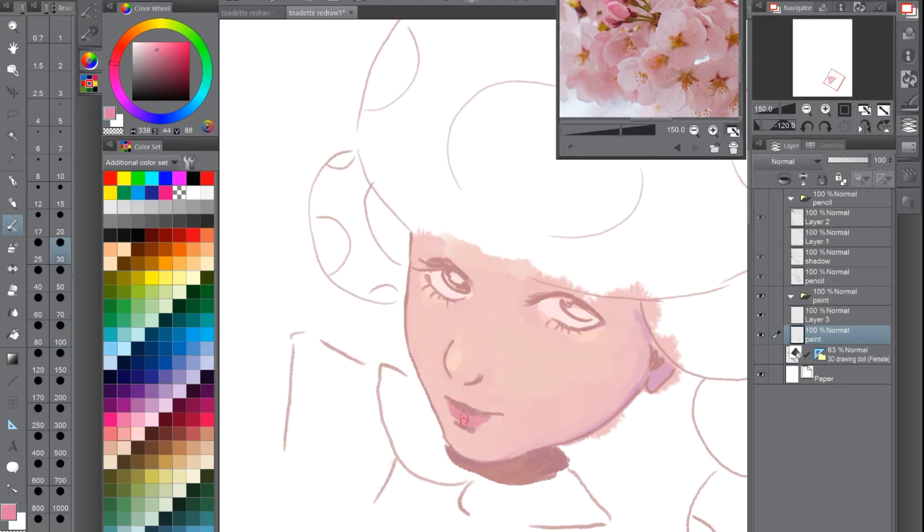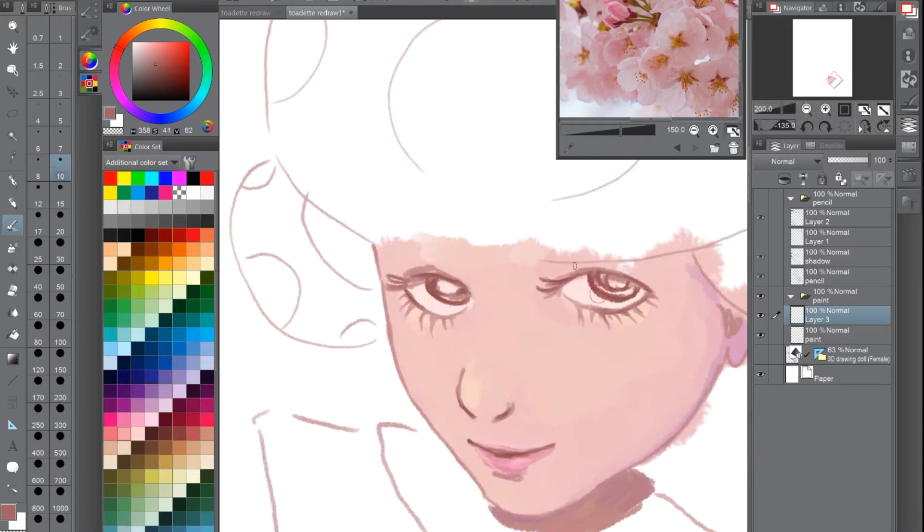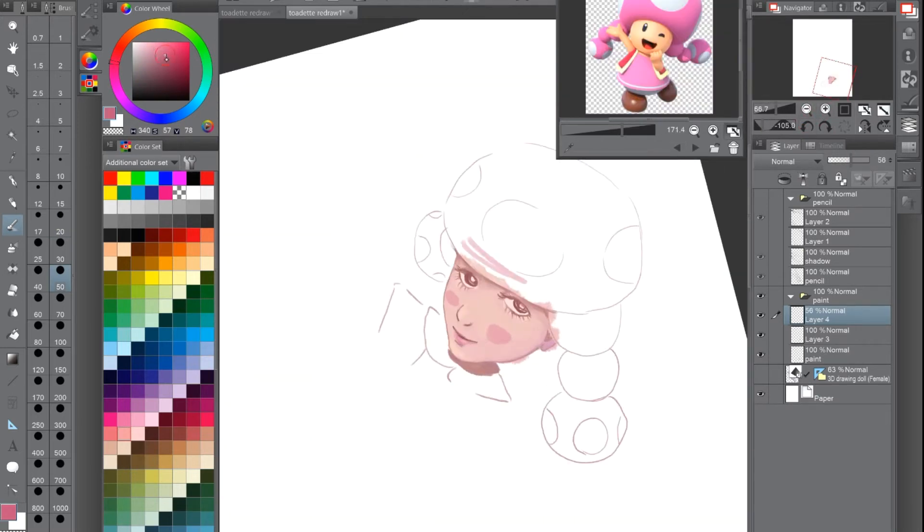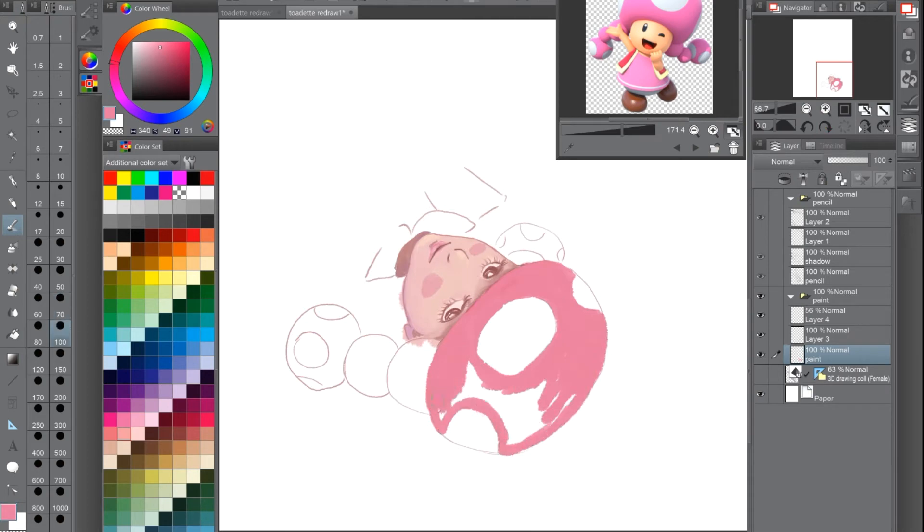I'm also trying to get a lot better at color, so I used the picture of the flowers in the corner as my color base — how light and color are basically reflecting on them — as the base for the color of the whole picture. Once I feel like I've really got color down, I want to do a video about it, because I feel like I'm learning a lot and it's really important when you're doing painting and stuff to really understand it. I was not understanding or doing a good job before.